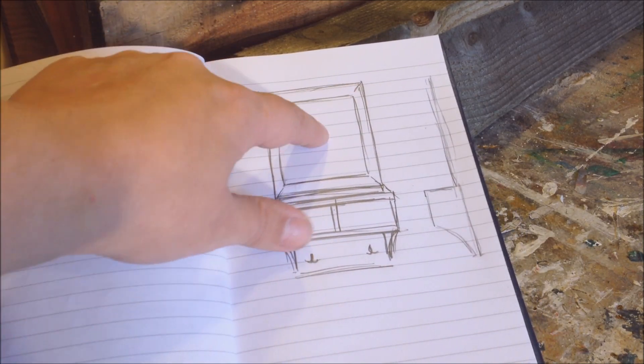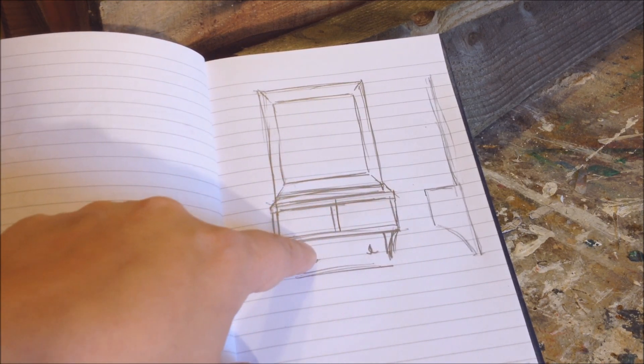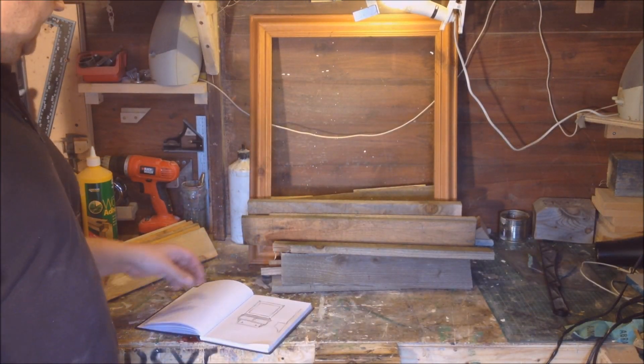I made a quick drawing so you can understand what I'm talking about better. This is going to be our blackboard, a shelf unit, a couple of cubby holes, and the coat hooks. As you can see, I've got some wood together — this is all going to be made from pallet wood.